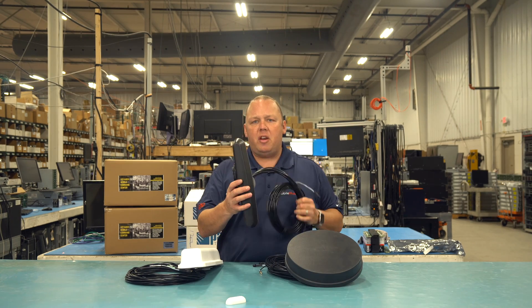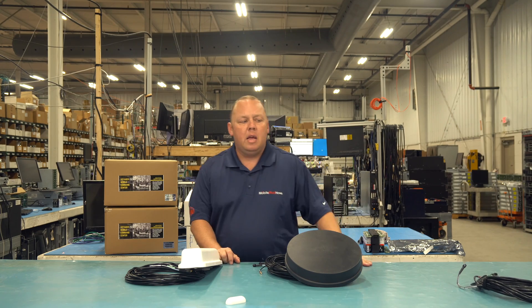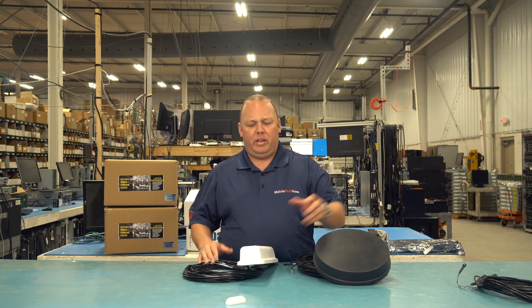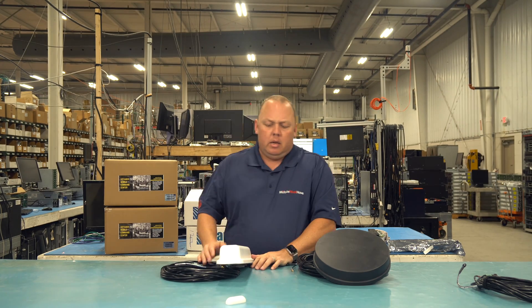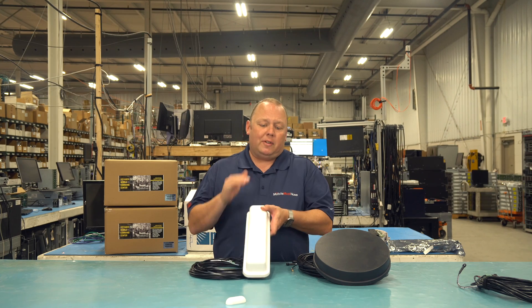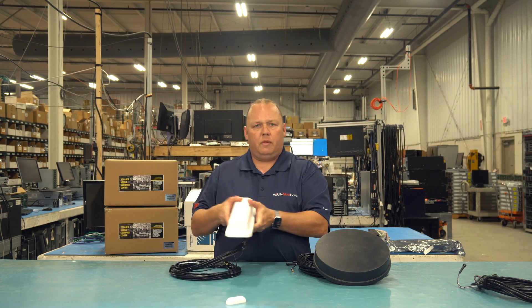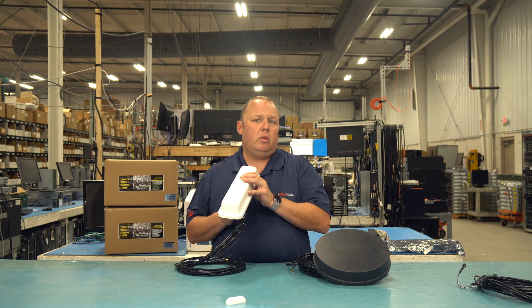If you wanted to go even thinner and narrower, check out the Australian Shepherd — there's a different video covering that antenna. There's also one in between this and the Australian called the K9, which looks very similar but has a lower profile, giving benefits at high speeds for police vehicles or to get below a light bar. The K9 is very popular, but for today's video we're talking about the Belgian Shepherd because of its added height and overall size, making it a top performance antenna for receiving cellular signals.